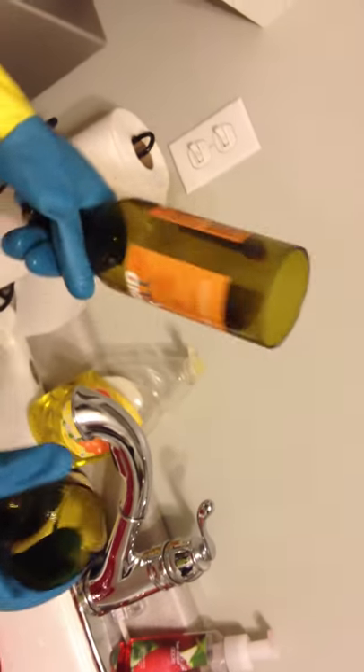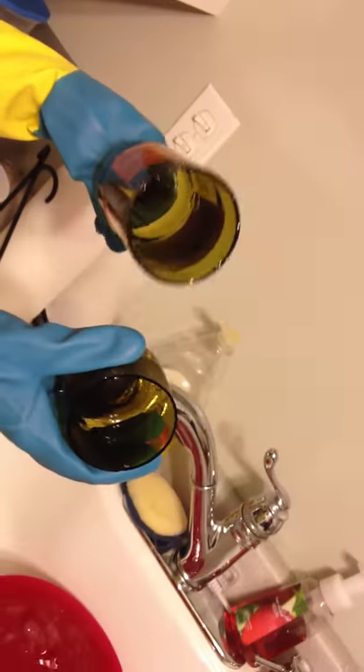Perfect! And that is how you can cut a glass bottle in under three minutes.